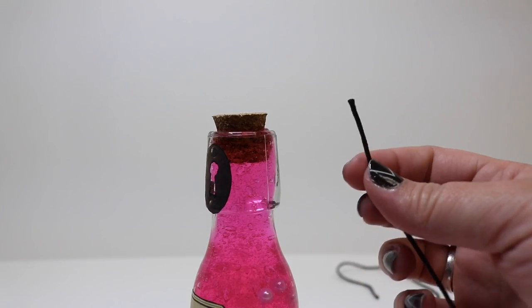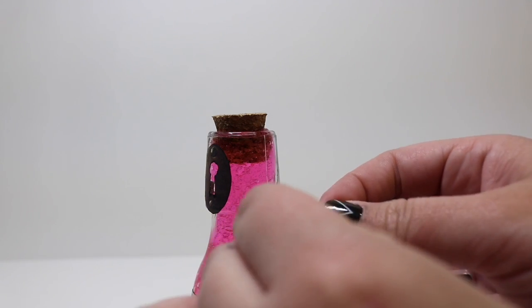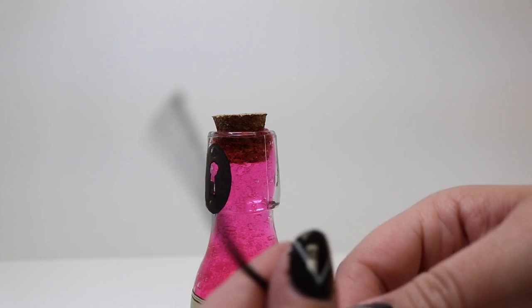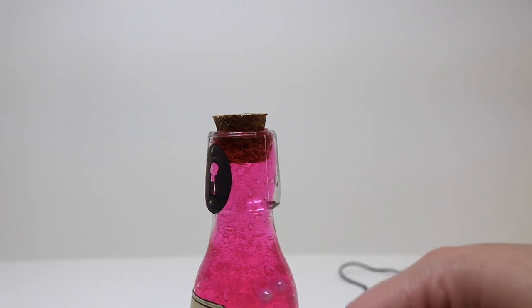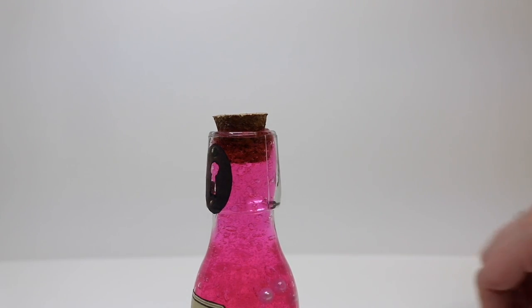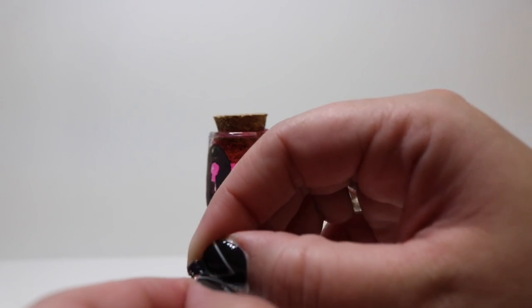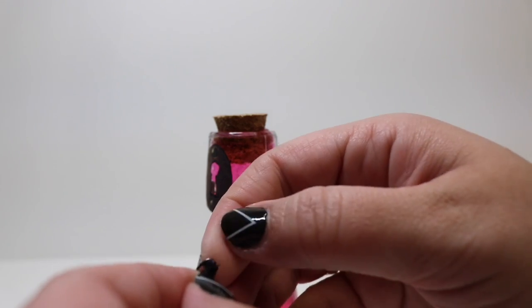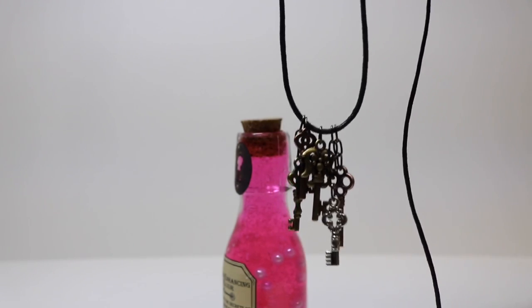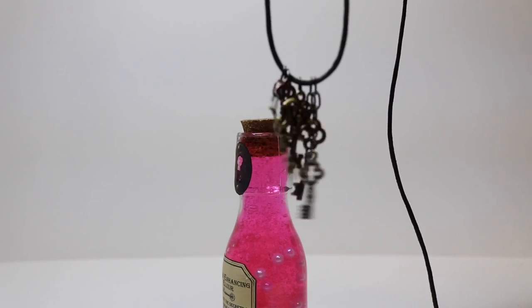Before we start to wrap the neck of our bottle, we're going to take our keys and string them onto a long piece of cording. Make sure you have enough to wrap around your bottle a couple of times. Put the keys on and make sure they're in varying lengths — this one has just a couple links, then maybe put one that's a little longer next to it. We're going to space them out as we wrap around the neck of our bottle.